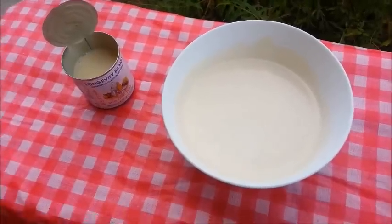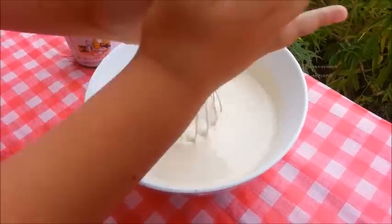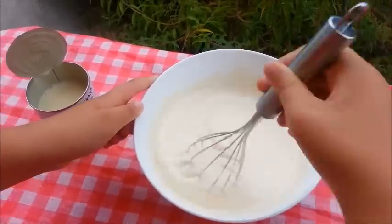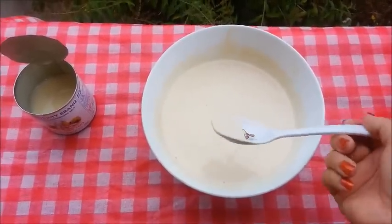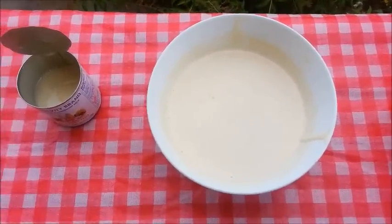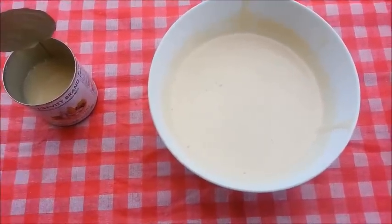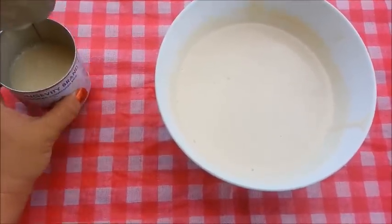My son wants to help me with this part. So go ahead, Timothy, and whisk the mixture. Good job. Whisk until both are well blended. Let's go ahead and give it a taste test and see if we need to add more of the condensed milk. I think that's perfect. For me, if I was to add the entire can I think it would be too sweet. I think half a can is good enough for me. But like I said, if you like it sweeter, just feel free to add more of the condensed milk.